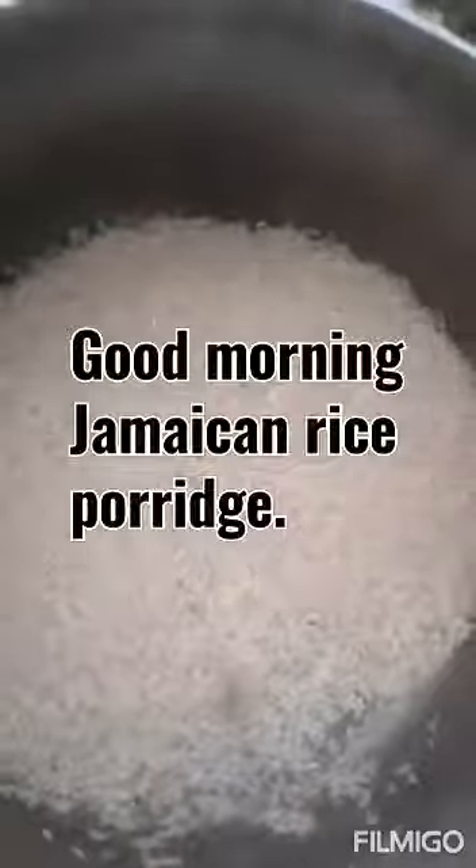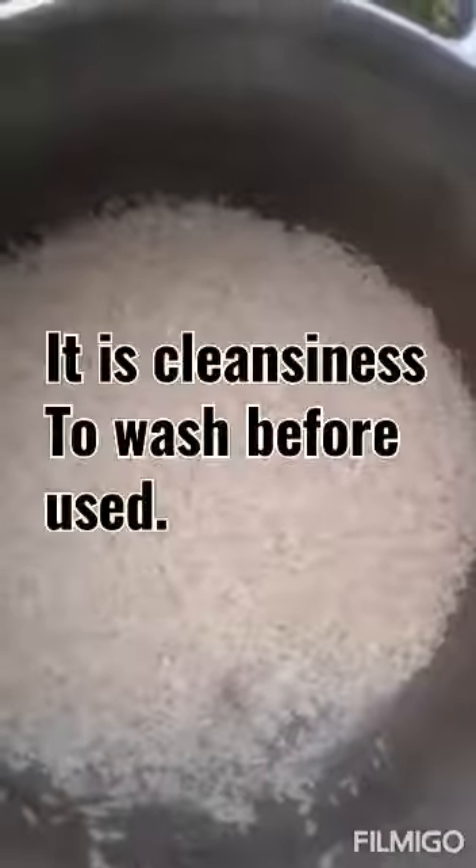Good morning, I'm gonna make some rice porridge this morning. As I said in my previous videos, I wash all my utensils before I use them, so I wash my pot first. Then I have the rice in, so I'm gonna pick my rice and then I'm gonna wash my rice.